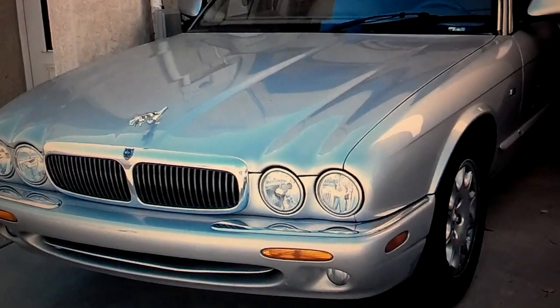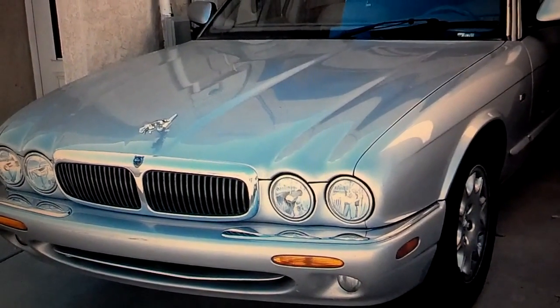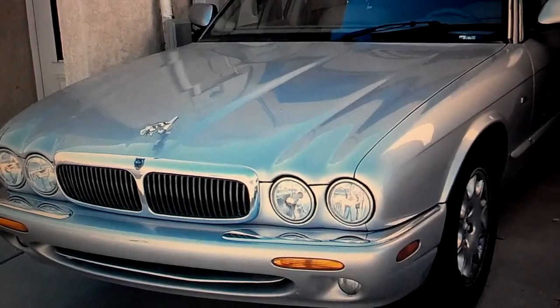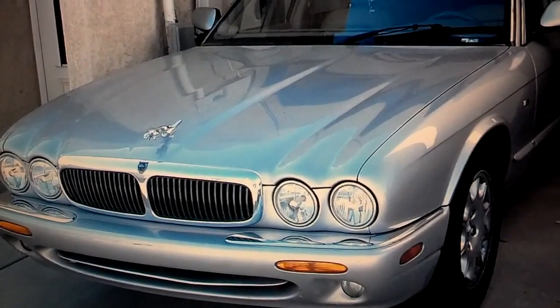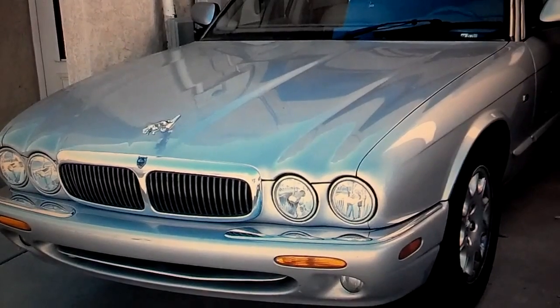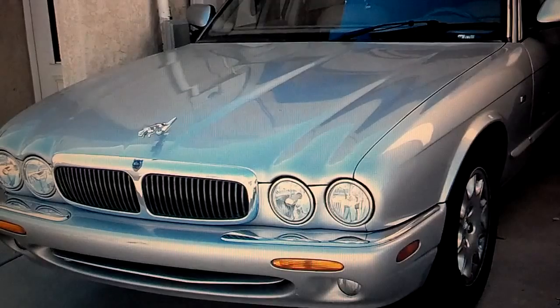You have to take these rounds and make these guesses if you don't take the vehicle to the dealer or an authorized certified Jaguar repair place where they have the proper scanner to get the right codes. If you get the right code, you can go straight to the problem. If not, you have to take these stages like I'm taking.